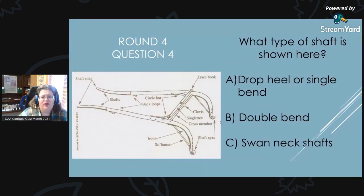Round 4, Question 4: What type of shaft is shown here? Is it A, a dropped heel or single bend; B, a double bend; or C, a swan neck?